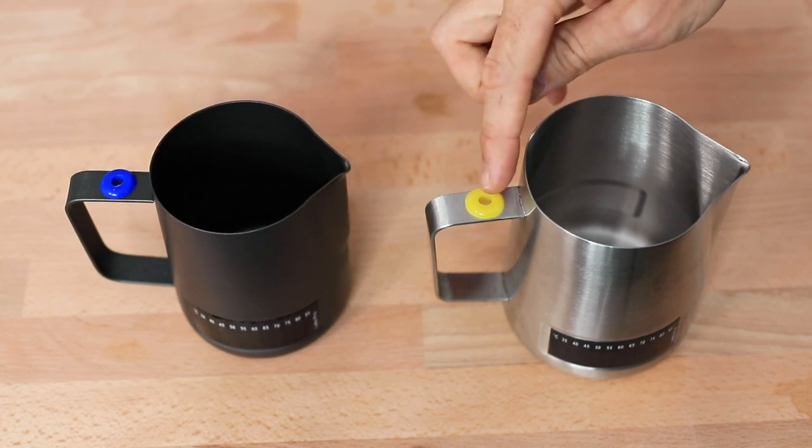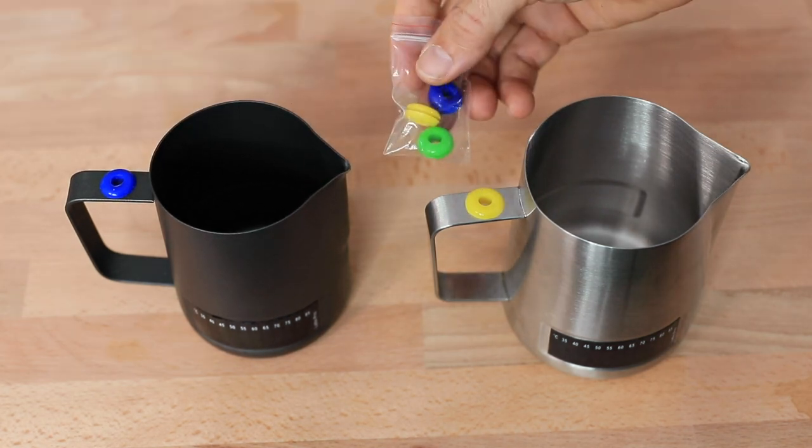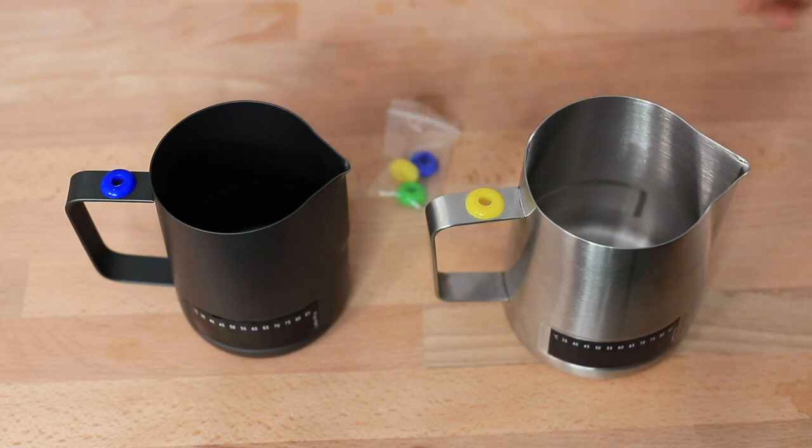The second feature is the color indicator plugs, which come in several different colors — you get three with each jug. I've seen these work impressively well in a café setting where you might not have a jug rinse or where you're cleaning out the jug every time, and you want to avoid cross-contamination between the wide variety of different milks available right now.